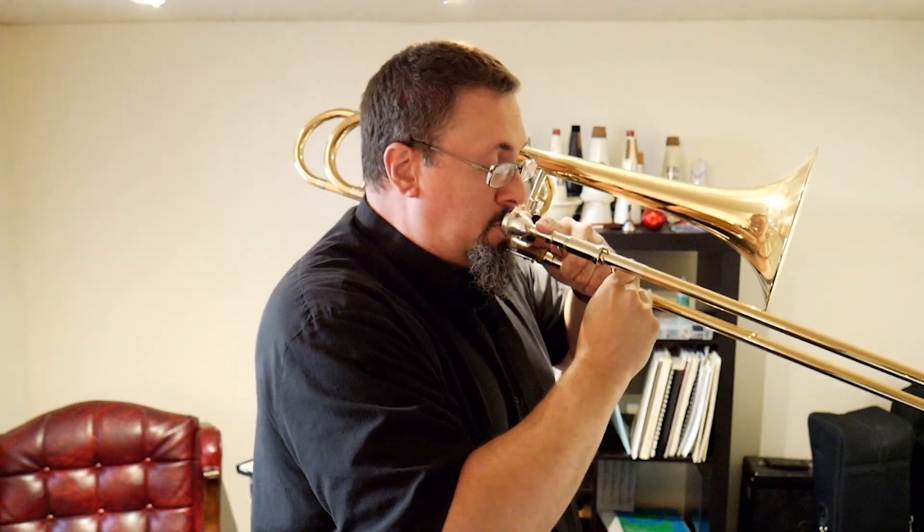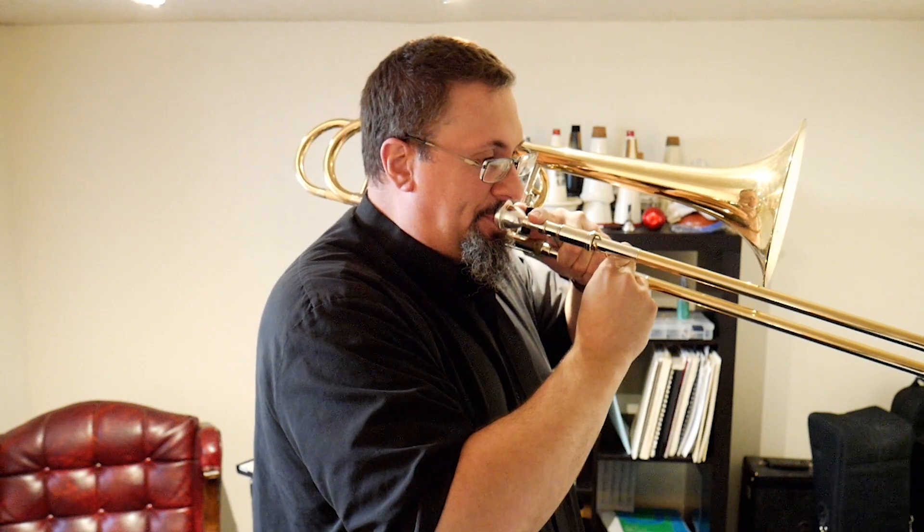Now we're not talking about guitar effects pedals or car accelerator and brake pedals. We're talking about the pedals on our brass instruments — the fundamental notes on our instruments. If we remember our overtone series, our partial series, pedals are the bottom note, the fundamental note of these overtone series. This is really the extreme bottom end of our register.